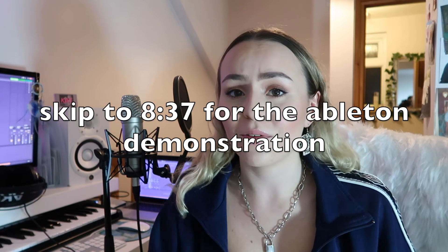Now let's jump into the actual tutorial. I'll be going through how to physically set everything up, then how to configure everything in Ableton, then how to record, and a few important settings. I'll also talk about pop filters and the foam things that go around microphones.